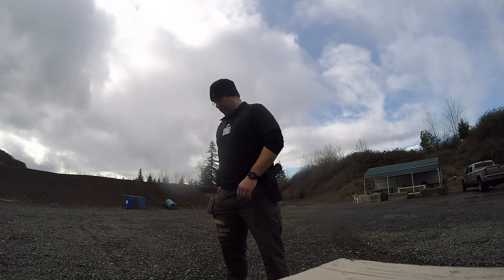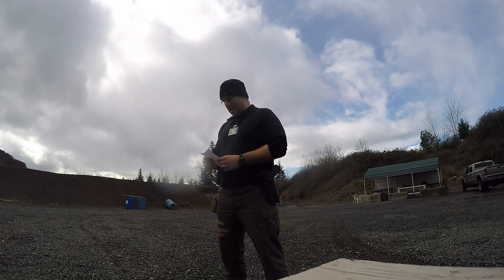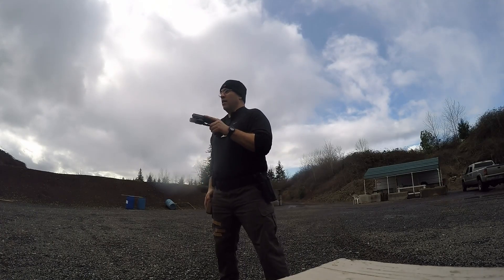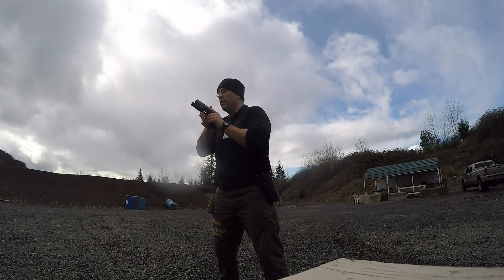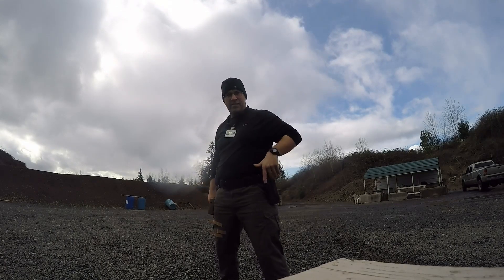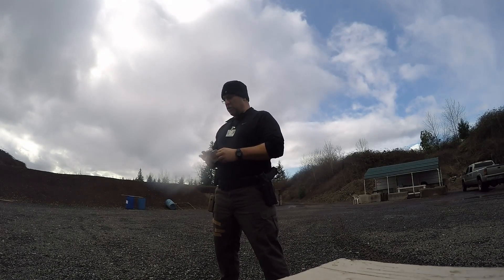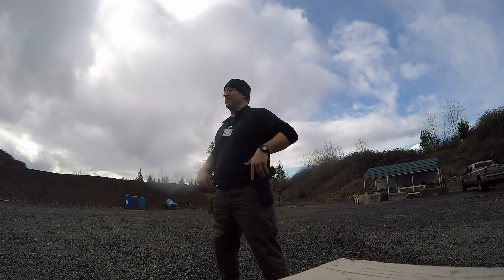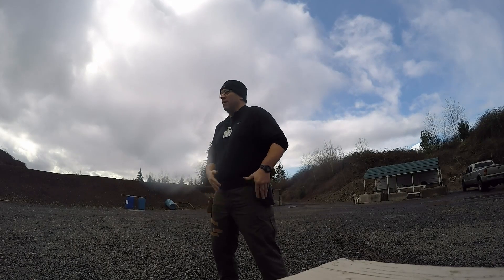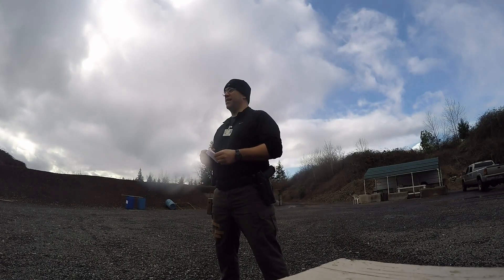I'm going to run these standards at the regular times and see how I do. The first drill is from the ready, one shot in one second — got a hit there in 0.78 seconds. Moving on to number two: from the holster, one shot, 1.7 seconds — completed in 1.49 seconds.